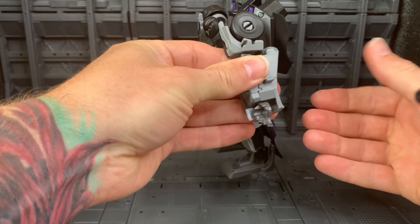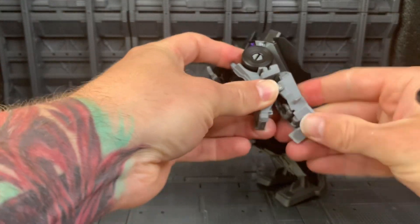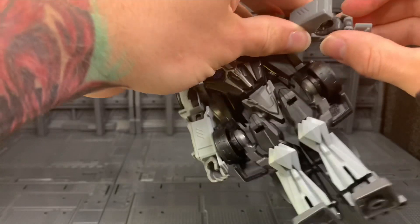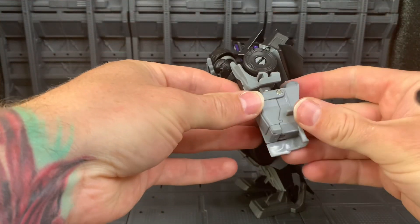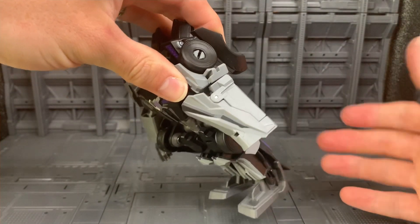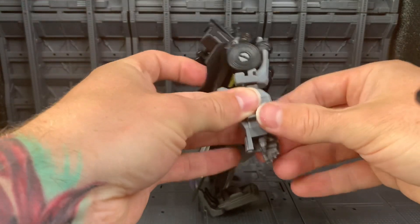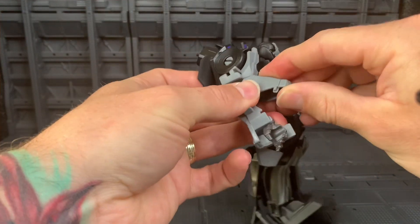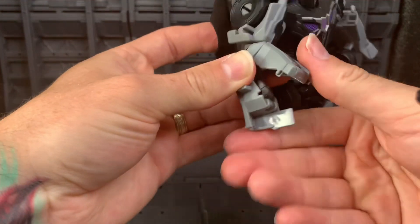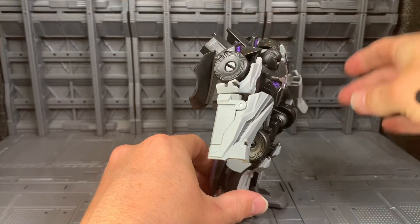Rotate the hand so it's facing either way, open up the forearm and flip in the fist, then close the forearm. You can rotate at that bicep swivel. So you rotate the hand, open up as far as you can because it's very very low clearance, fold down the hand into the forearm, close it up, and then rotate the bicep swivel.